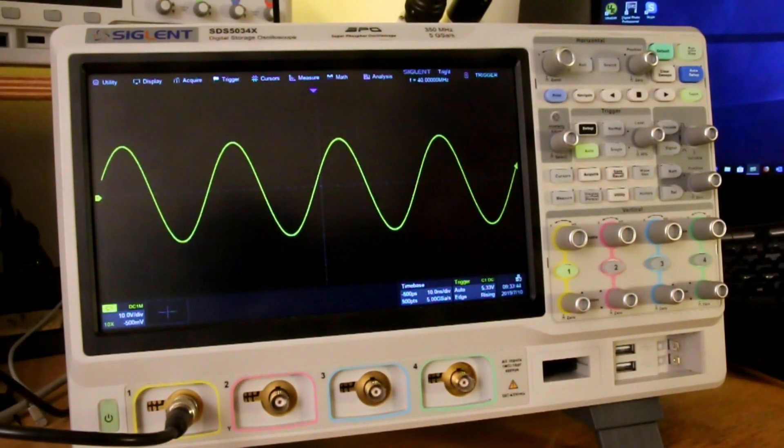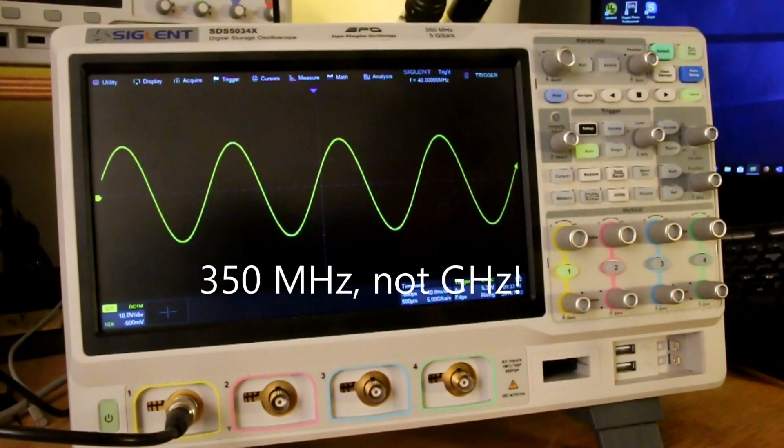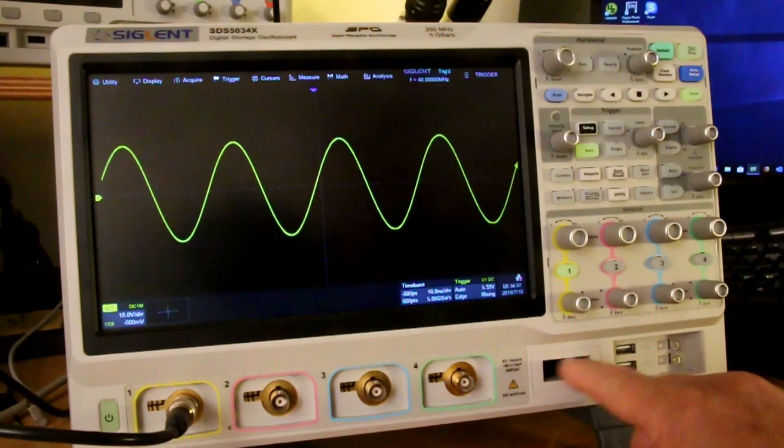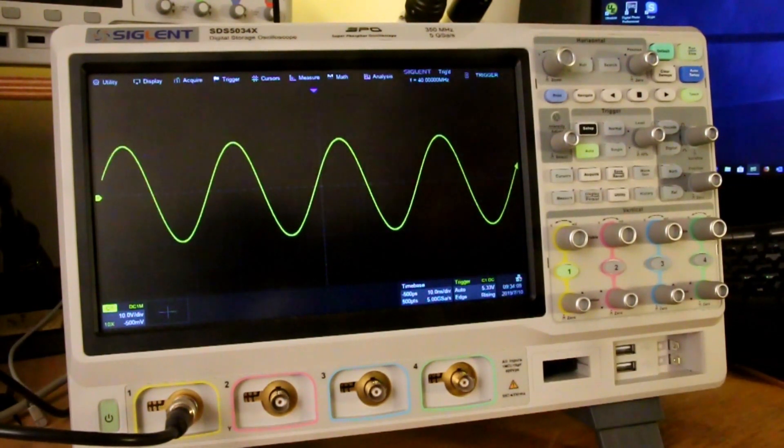We'll talk about some of the basic specs. This particular scope is 350 MHz, although models are available up to 1 GHz with two or four channels. It has a 5 GSa/s acquisition rate, which is pretty impressive, and a 250 megapoint buffer. The waveforms per second is about 110,000 captured. And there's an optional 16-channel digital input as well.